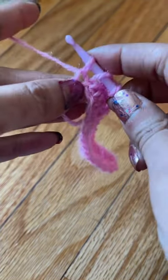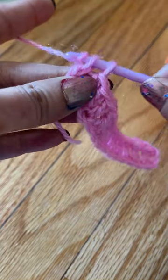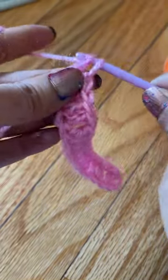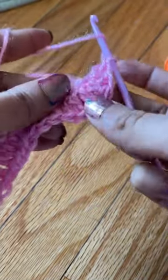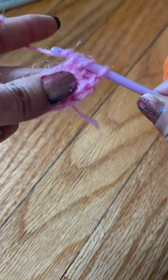I am making this cover for Apple 12 Pro Max, so you can measure your phone size and make the chain according to the size. Continue making double crochet on the opposite side and complete the row.